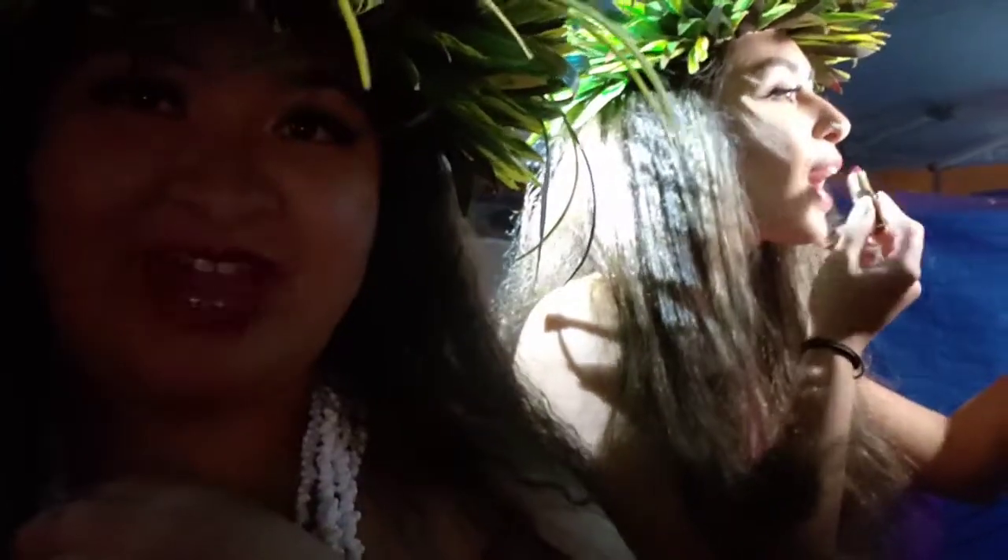Now we're all getting ready. There's Jasmine in the back — we love her. We're all almost ready, it's almost time for the show. Also, this camera looks better — I should just record on this one.